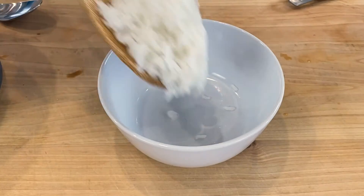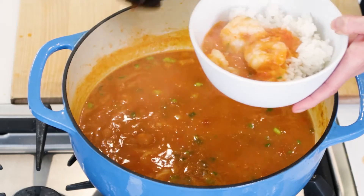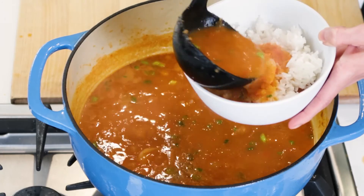I'm going to serve this now. I've cooked some white rice ahead of time, so I'll make a bed of rice in my bowl and fill the rest with the shrimp etouffee. Check it out — rich, delicious. You know what would be great with this? Some popovers to soak up all the juice. Make sure to watch the next video so you can make those. See you guys next time.